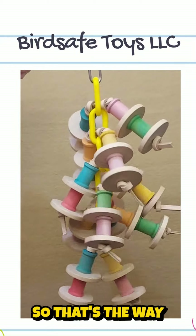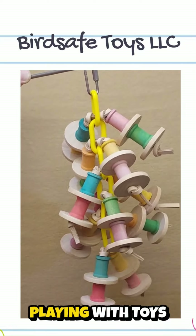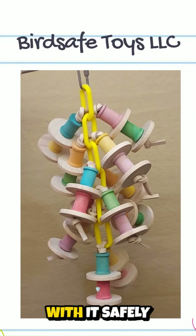So that's the way that hangs like that. Always observe your bird playing with toys to ensure it's the appropriate size and that your bird is playing with it safely.